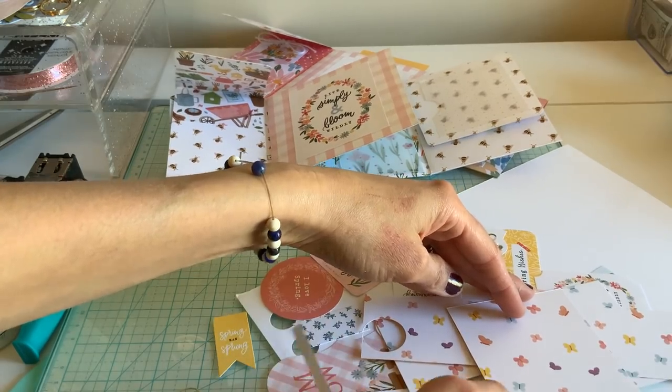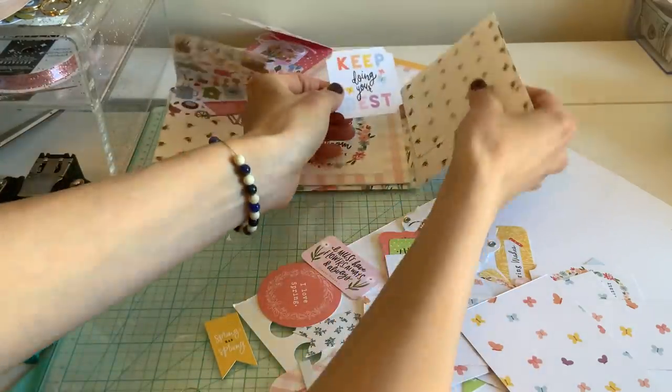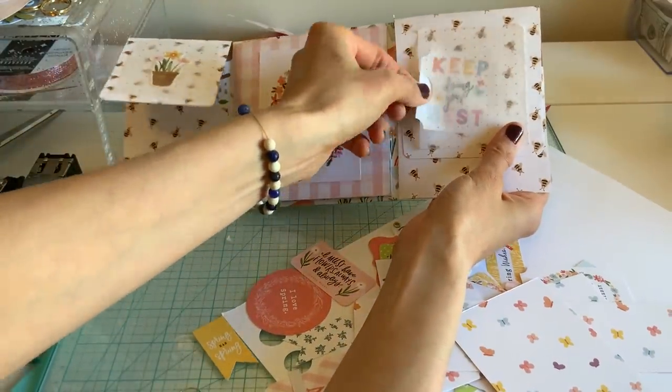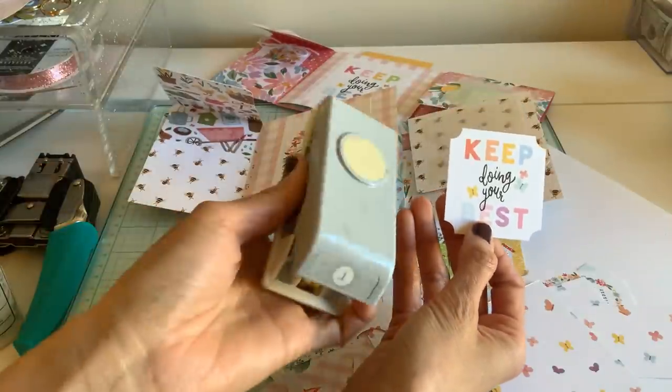Since we're doing a little bit of quotes, this looks like something that maybe you can go in there. It's a bit smaller, but when you add the little circle — I just took my little one-inch circle punch.